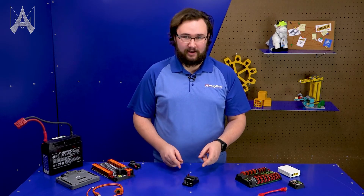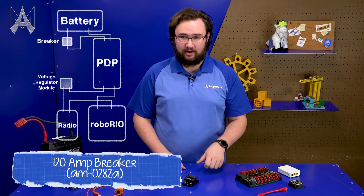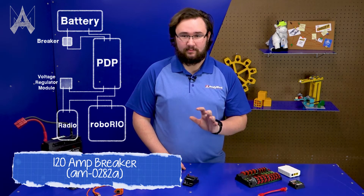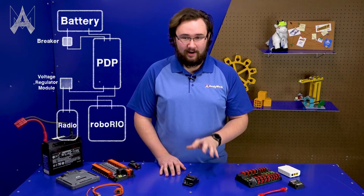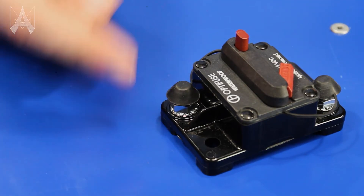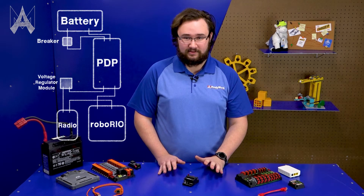Regardless of control system, every robot needs one 120 amp breaker. You'll interact with this a lot — it's essentially your on/off button, which means the connections to it have to be super robust, really tight, and checked often. The number one issue we see with these breakers is the quarter-28 nuts coming a little bit loose, making your battery connection extremely loose to the rest of your robot. So check those frequently — you don't want them loose.